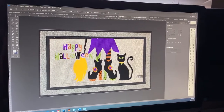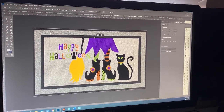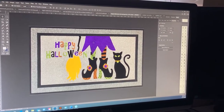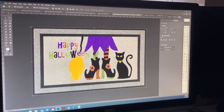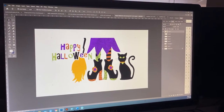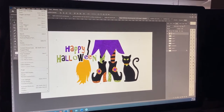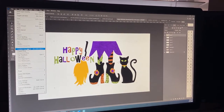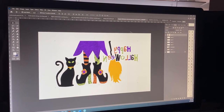I'm going to go ahead and resize because I do like my mats to be pretty full in the center. Once I have decided that's what I want it to look like, the first thing I'm going to do is flip it horizontal — mirror it — so that when I print it and press it, it is correct. I always try to do that very first because if not, I'll forget it.